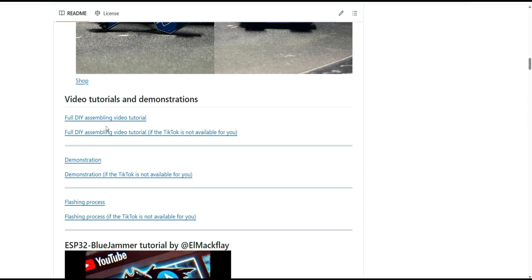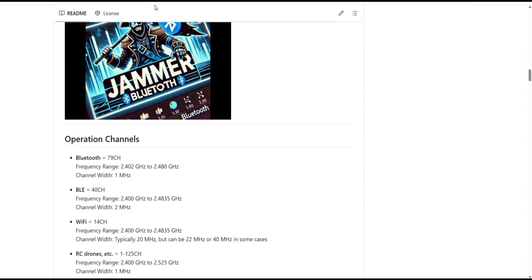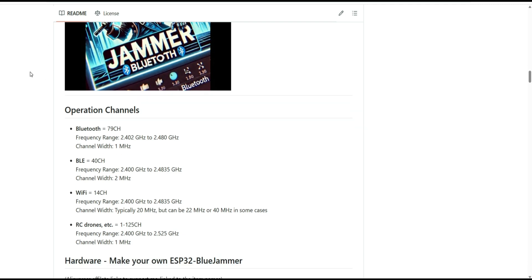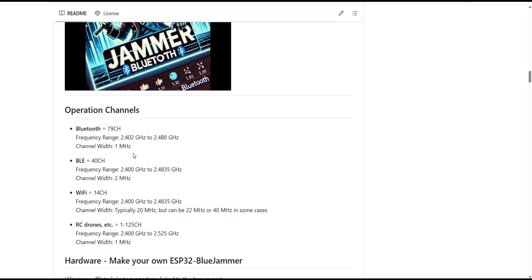The GitHub page also has an assembling demonstration and flashing process. I will paste the GitHub link in the description. The device is capable of operating on Bluetooth channels from 2402 to 2480 MHz, and also BLE — Bluetooth Low Energy. The main difference between those two is important to understand.